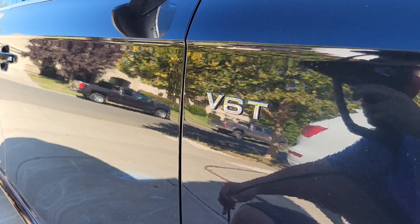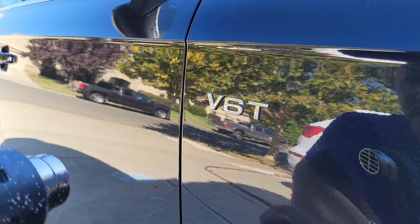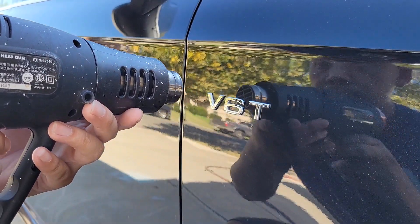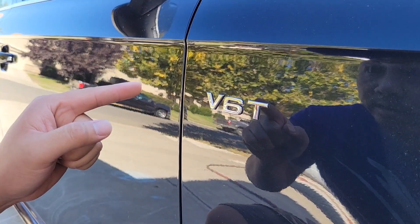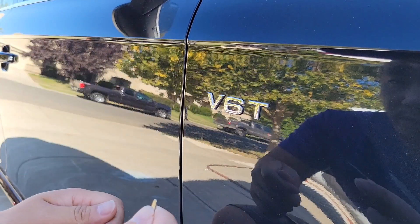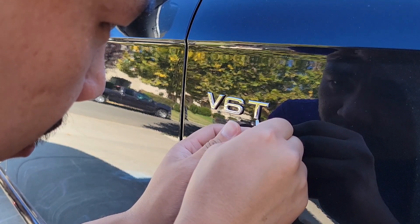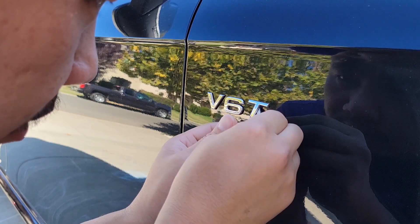The first thing I'll do is apply some heat so that the adhesive is soft and the emblems are easier to come off. Now that they're hot to the touch, I'm just going to use a small flat head screwdriver — you can use floss too. I'm just going to carefully hit it at the edge, not scratch the paint, and just lift up the emblem. See there, that one's coming off.